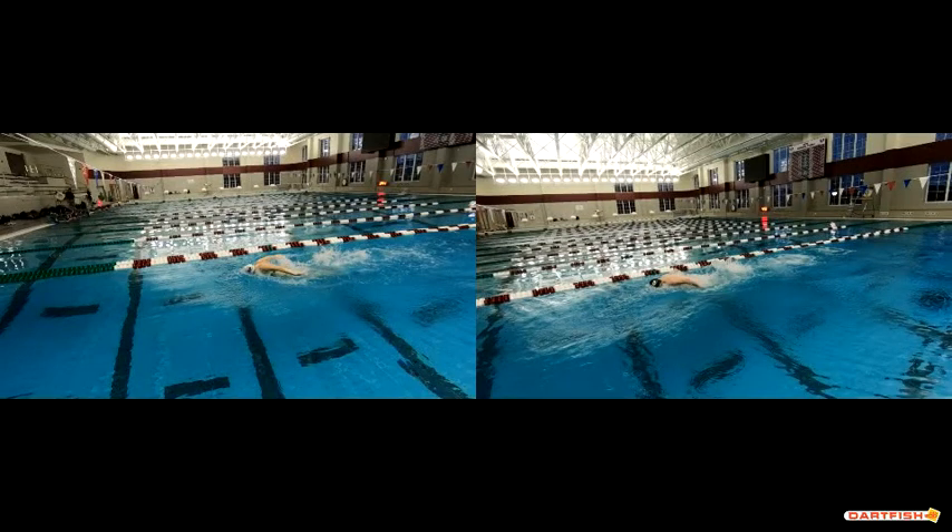Alright Kendra, now we're going to take a quick look at a comparison between your fly and Clady's butterfly and just point out some of those things we were talking about on your other videos. As we go on to the fly stroke itself, you can kind of see how you're coming out of the water a little bit earlier.